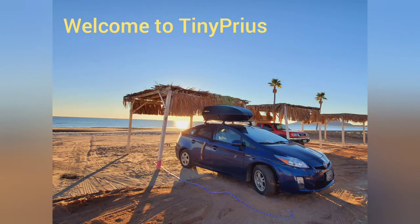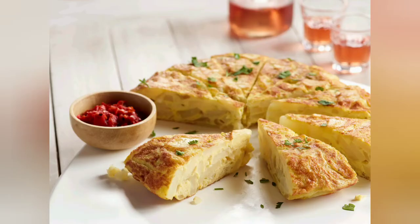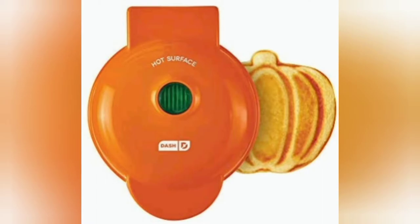Hi there! Welcome to the Tiny Prius Kitchen Appliance Reviews. Today I'm going to make a version of a Spanish omelette in the Dash Mini Waffle Maker.